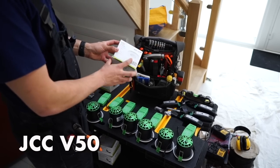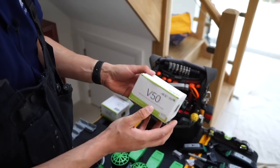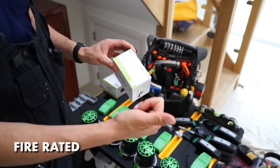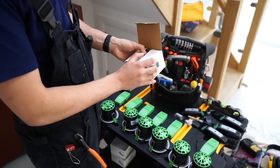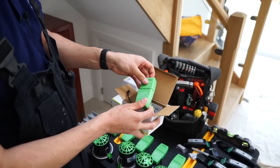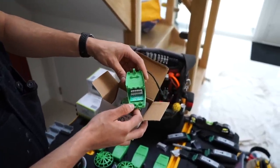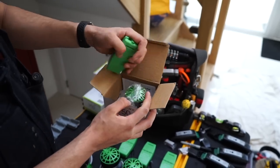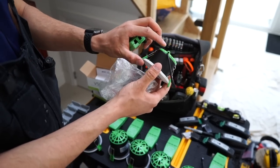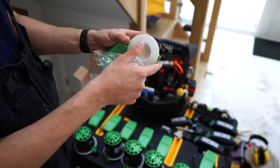Today we're using the JCC V50s - one of my favourite products for lighting, because they're stupidly cheap for the amount of quality they contain. They come with both colour temperatures and are completely fire rated and acoustic rated. In the box you have the driver itself, which is dimmable and Lutron compatible. It's got fantastic push-fit terminals making it really quick to wire, with a built-in cable grip so you don't have to worry about that.